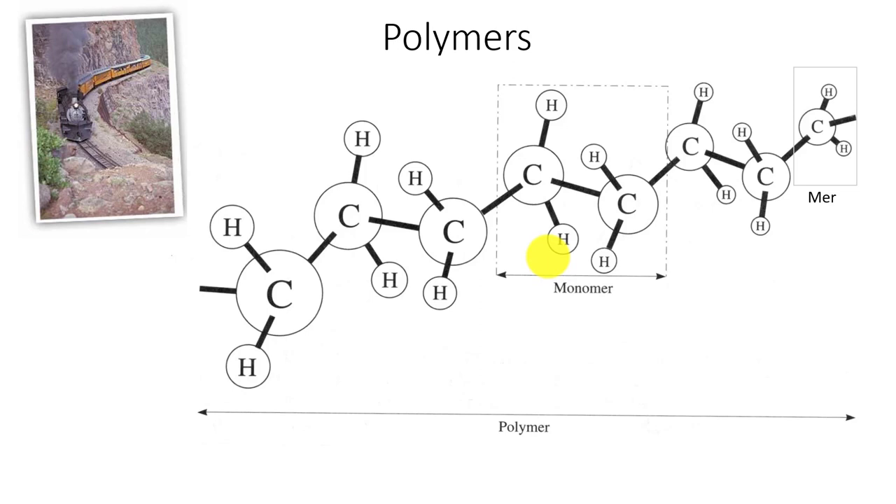When we think of polymers, we need some vocabulary. A MER is just one unit structure. Think of a train — one rail car is one MER. If I had two rail cars, that would be a monomer. If I had the whole train, that's my polymer. So remember: many MERs make a polymer.